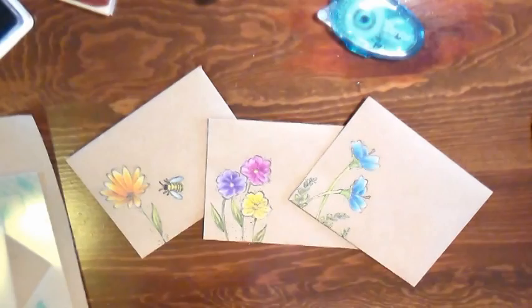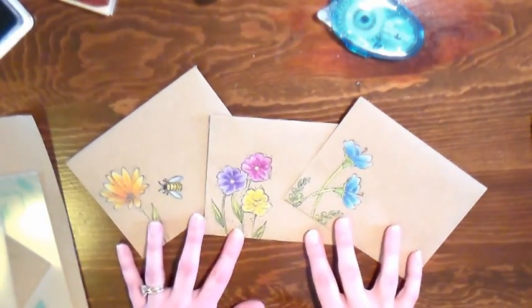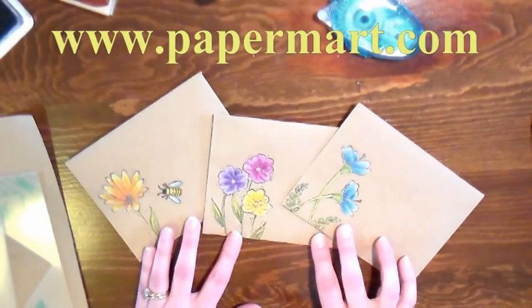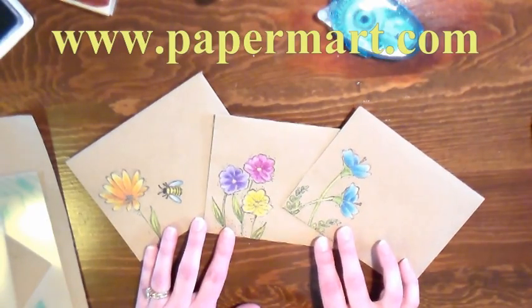Hi there! Lindsay here, the Frugal Crafter. Today I'm going to show you how to make these adorable craft paper envelopes using supplies from our sponsor Paper Mart. You can find them online at www.papermart.com.